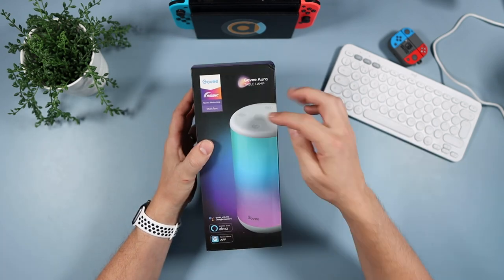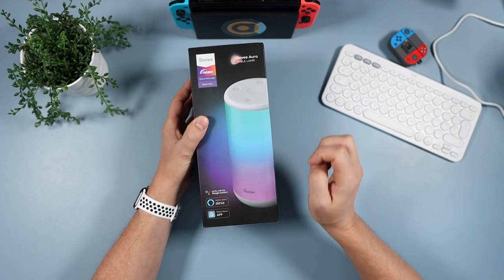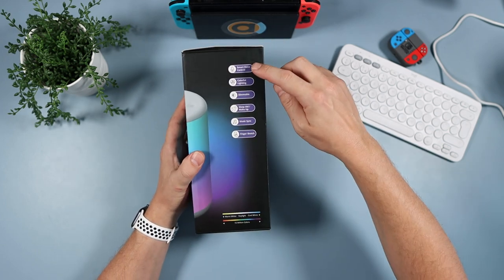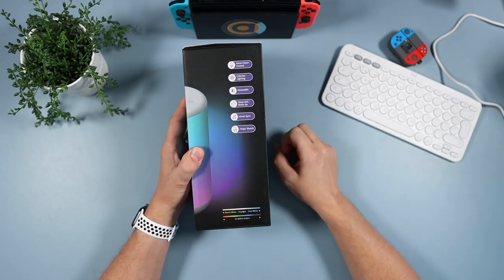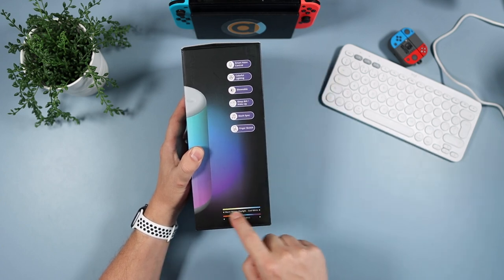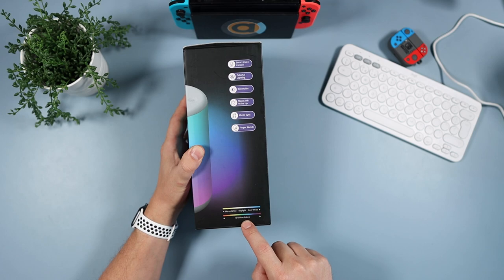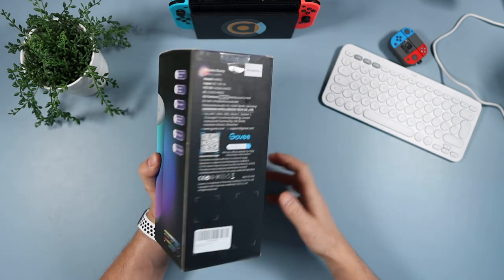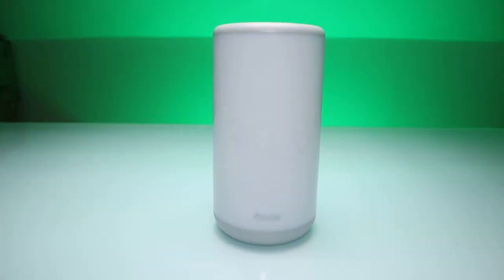We're not going to do much of an unboxing - there's not much in it. But it syncs with Alexa and the Govee Home app, and works with Google Assistant as well. It has smart voice control, colorful lighting, dimmable, sleep aid, wake up, music sync, and finger sketch. It has different levels of white from warm through to cool, and 16 million colors.